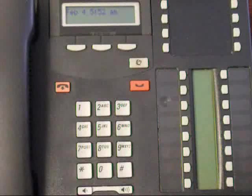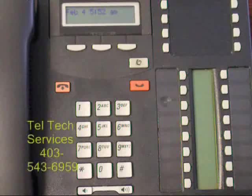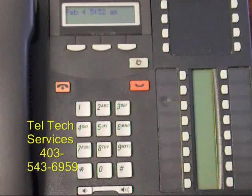Resetting the General Delivery Mailbox. This mailbox is also associated with the receptionist set. Often times it will get locked up and it has a different manner to reset. From the receptionist set, press Feature 983.